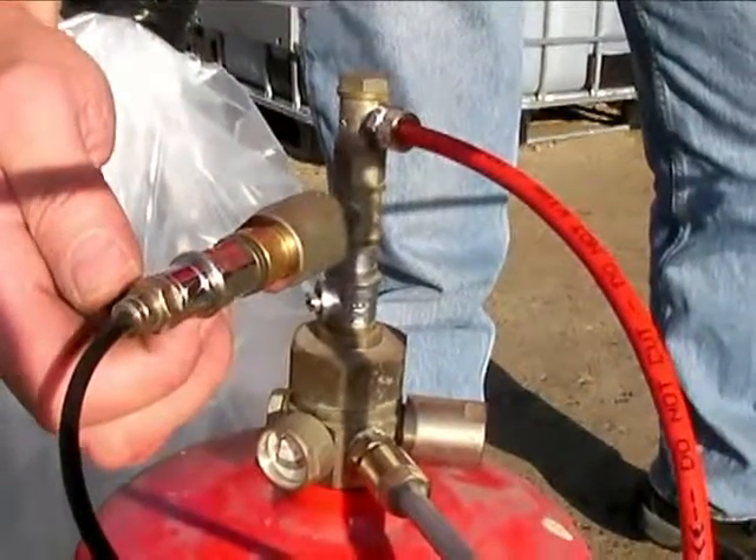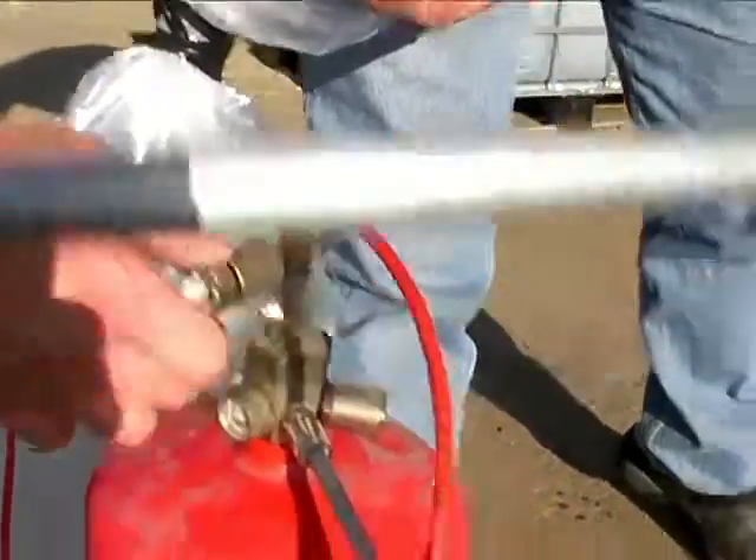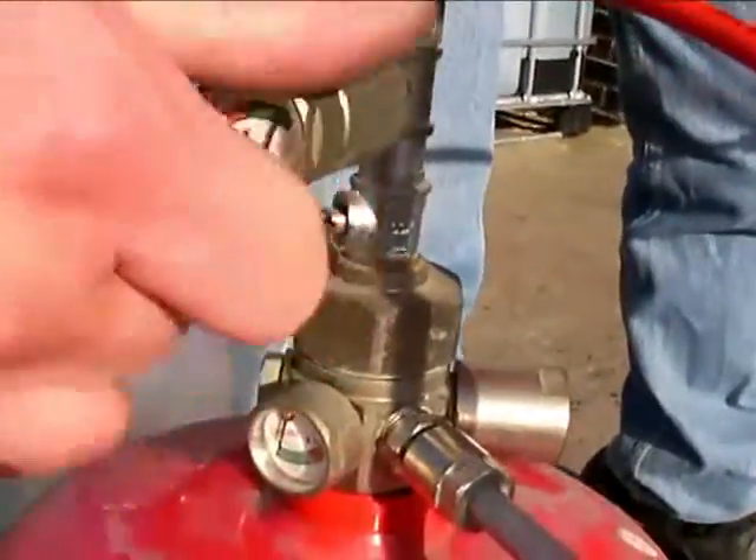To arm the second system, it is merely necessary to pressurise the interconnecting tube and commission number two cylinder.